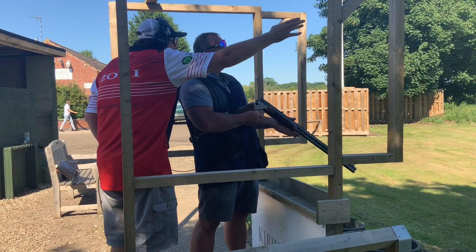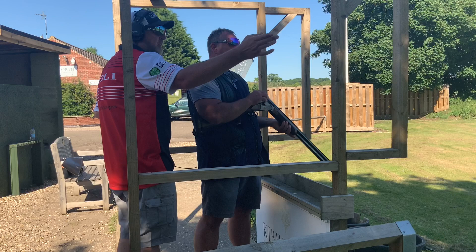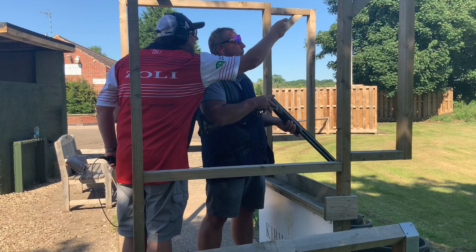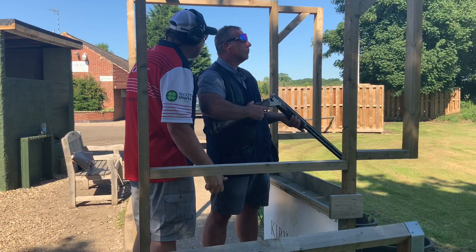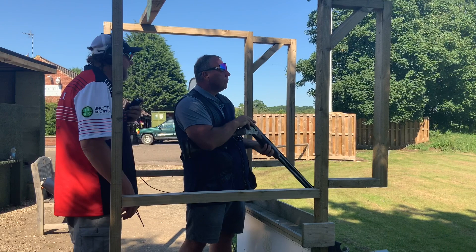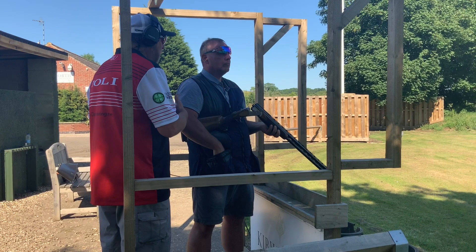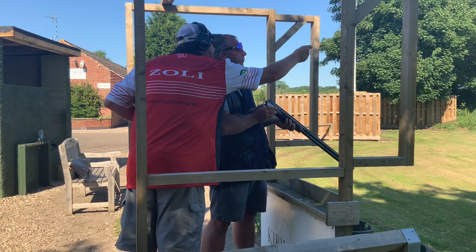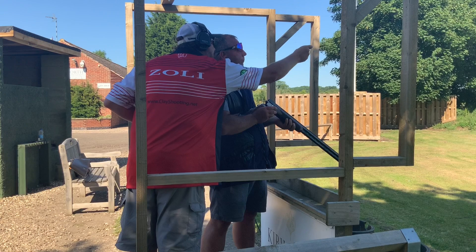The second target being a battue needs an extra third lead. With the first target having a bit of cord, we can get that hold point, allow the target to beat the gun, close it down, and as soon as we get to the front edge, take the shot. Transition to your second hold point for the battue. In the second shot we lost connection — we started in front, stayed in front, and maintained lead but lost it. We need to get that hold point and allow the target to get to the gun before we make that move off the target.